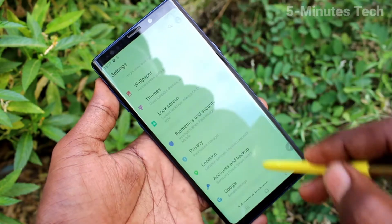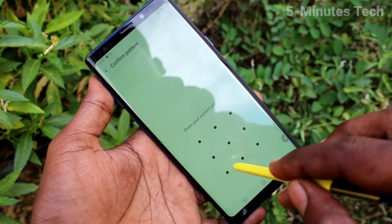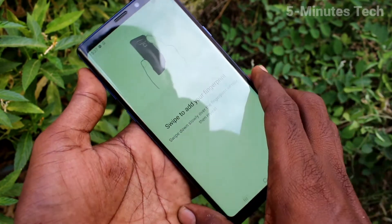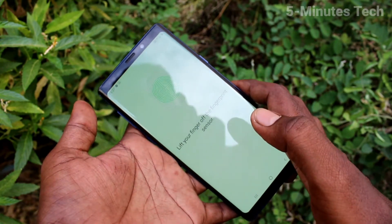First of all, in your phone go to the settings and here select biometrics and security. Click on fingerprints. Draw the pattern for authentication. Here, put your finger on the scanner. The scanner is provided on the back side of your phone. Just place any one finger.